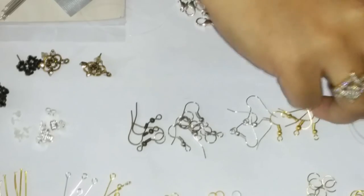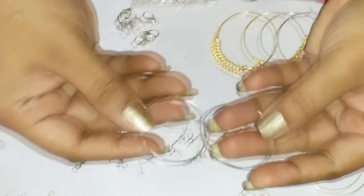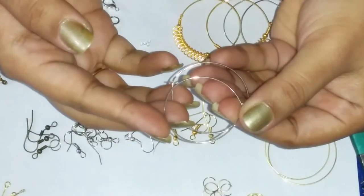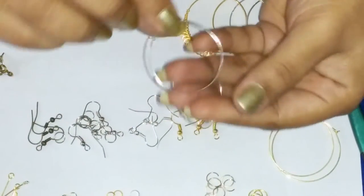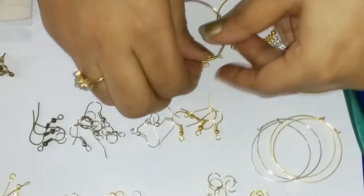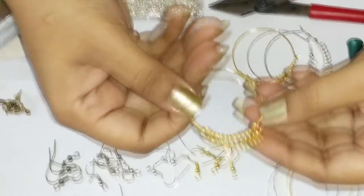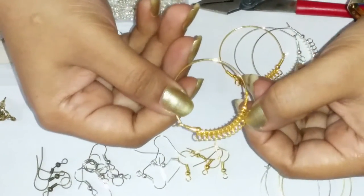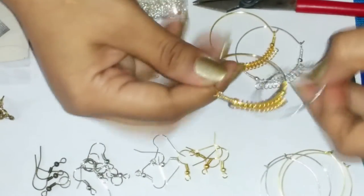Then we have some hoops here. These are known as loops or ear hoops. You can use them to make your jewellery by putting beads inside. We also have some different design hoops — you can hang your beads or laurels from here. We have these in two colors here.